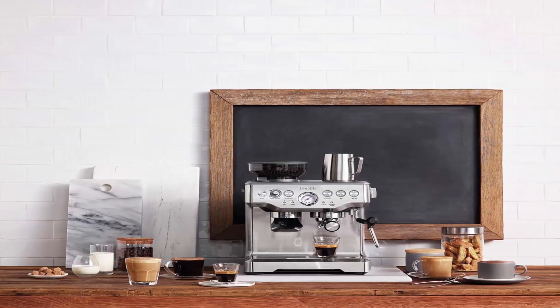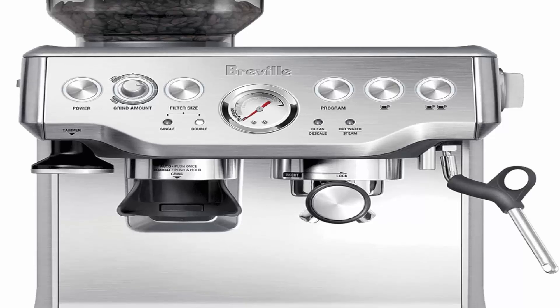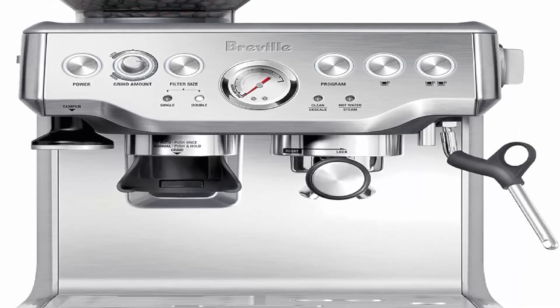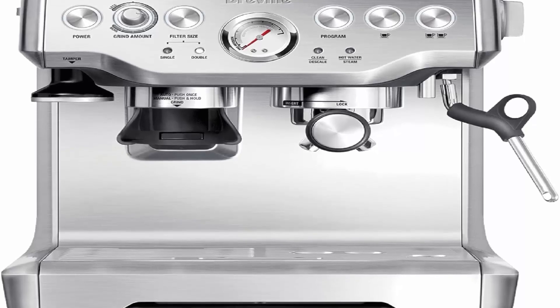Earn up to $200 cash back and receive two free bags of coffee beans when you purchase a selected Breville espresso or coffee machine. Valid September 18, 2024 until December 31, 2025.